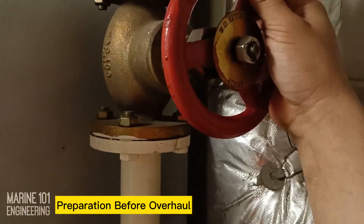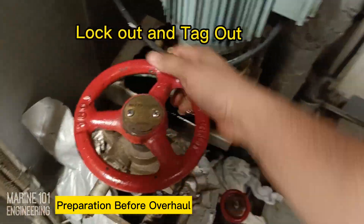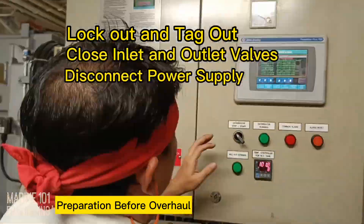Prior to any overhaul job, lockout tagout and securing the machinery is the number one task. Close the valves to isolate the pump from the system. Disconnect power cables and secure breakers to safety-proof the job.